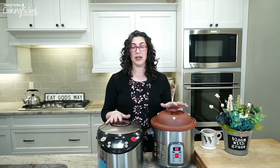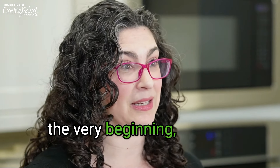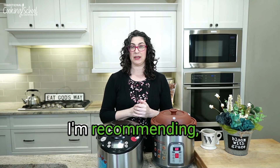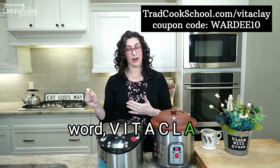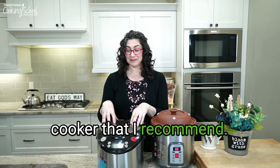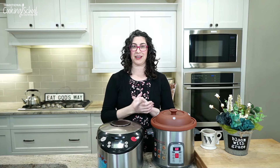We're going to review the different Vitaclay cookers and talk about some features that may factor into selecting the right one. You do not actually have to have one of these — if you have an Instant Pot you could make it work, and if you have a conventional slow cooker it'll be slower but you can make it work. But if you do want to purchase the one I'm recommending, it is tradcookschool.com/vitaclay — all one word, V-I-T-A-C-L-A-Y — and I have a coupon code for you: WARDY10, all caps and all one word, and that'll help you save.